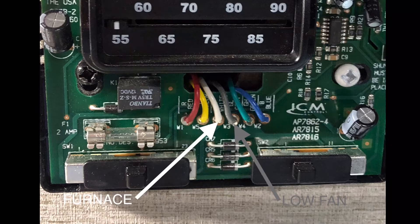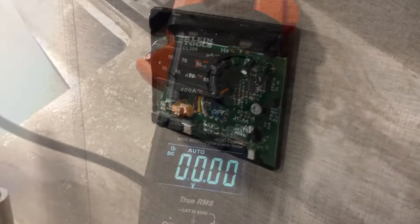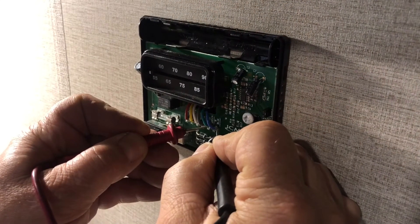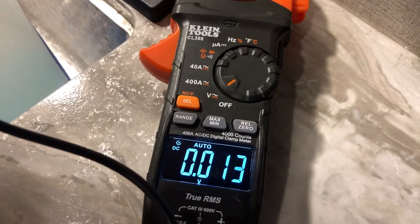We tested here — we went across blue and red and had 12 volts. Then from blue to green it shows it's calling for the high fan.